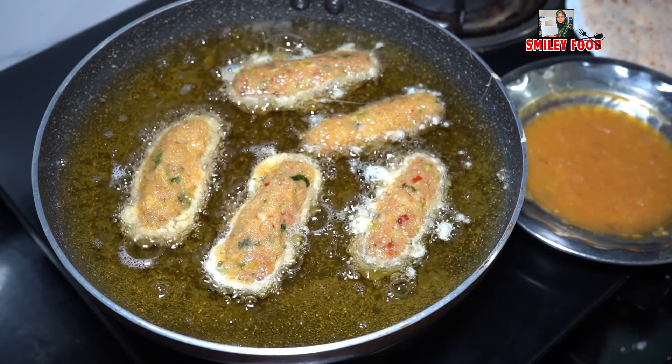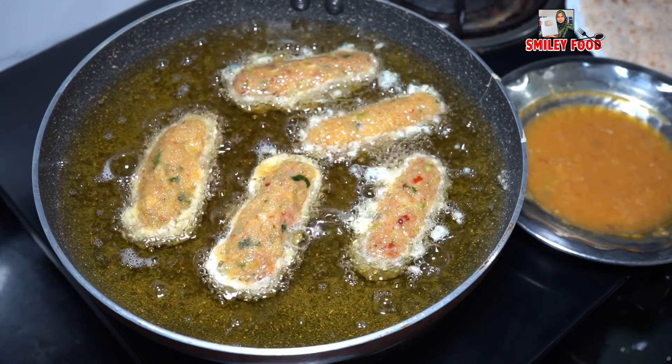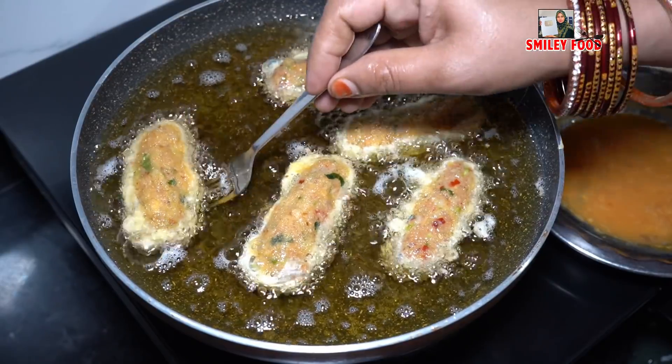Fry the rolls for 2-3 minutes until they turn a nice golden color.